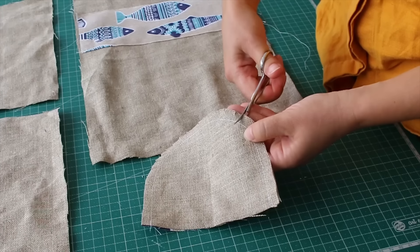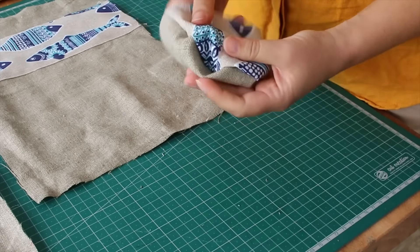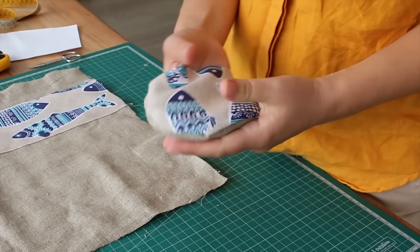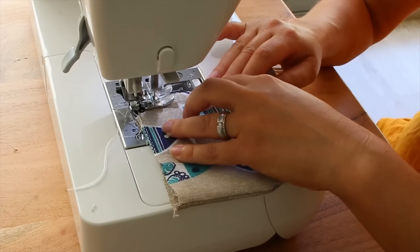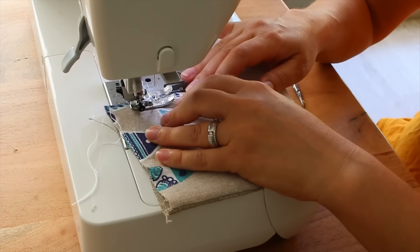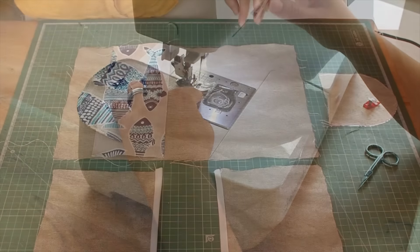For the round piece, you want to cut out little notches, as this will allow you to pop it inside out easier and get a nice round shape. After that, we top stitched it as it also looks much nicer.